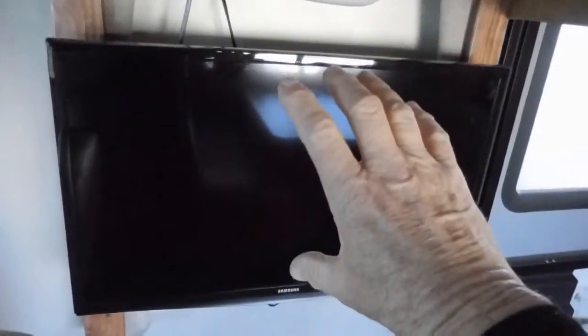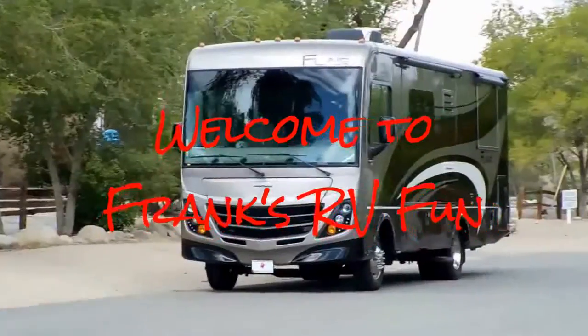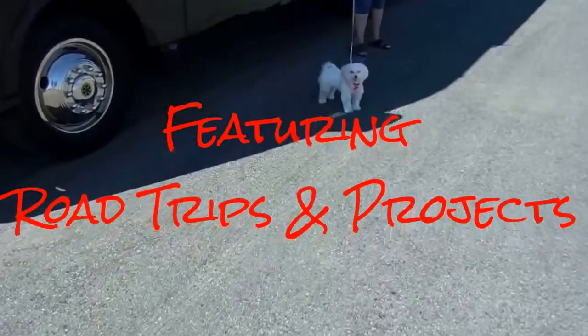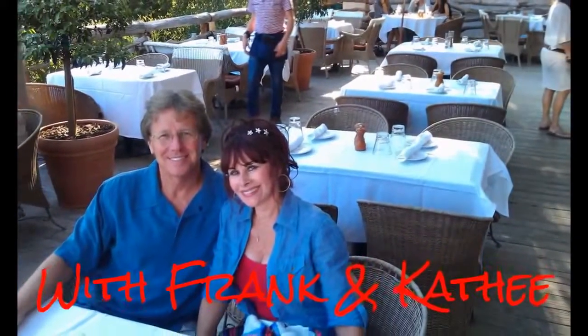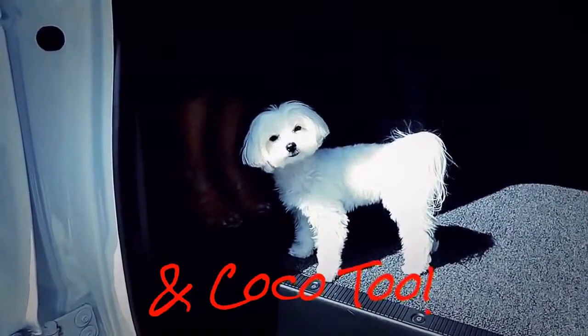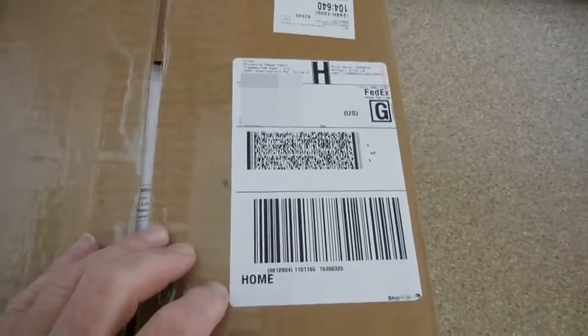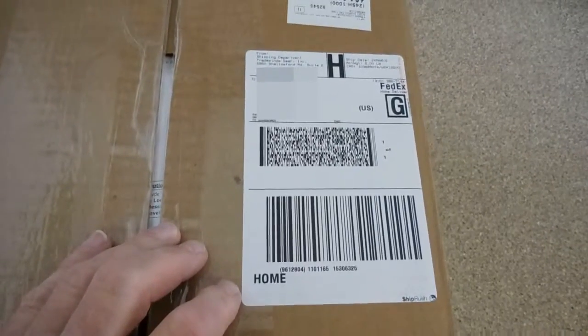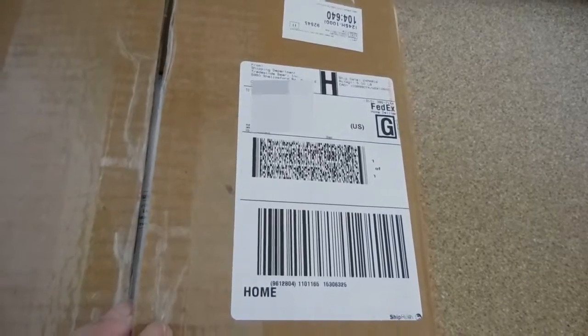Hello everyone, this is RVer Frank having some RV fun. I've got a new project lined up that I'd like to show. I'm going to do an unboxing of this TV wall mount with the extended arm, the swing arm that comes out.